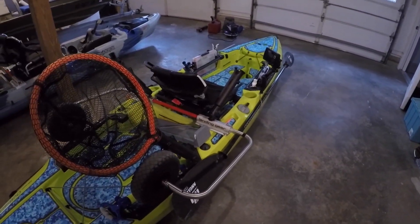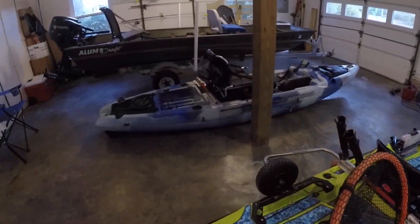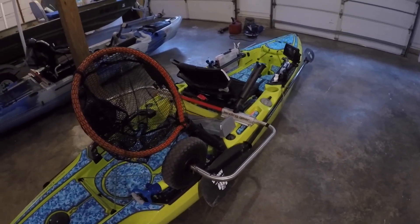Landing gear — I don't think I'll ever have another kayak that doesn't have landing gear. Every kayak I've owned I've put landing gear on and I absolutely love it.